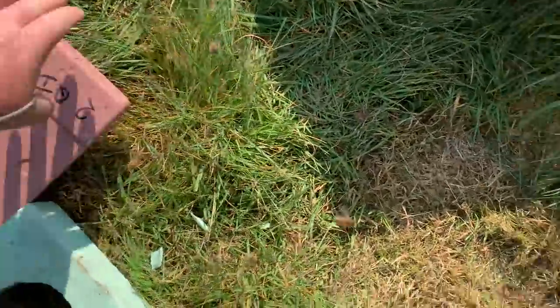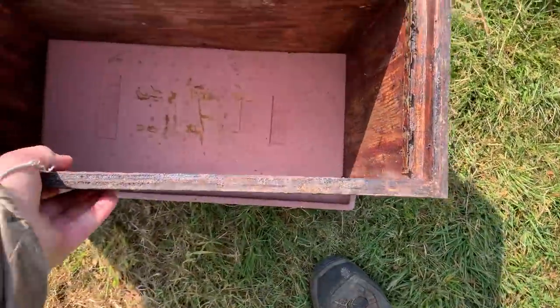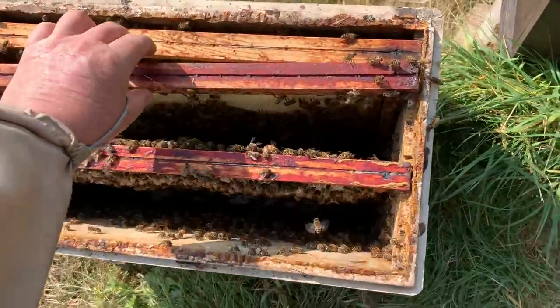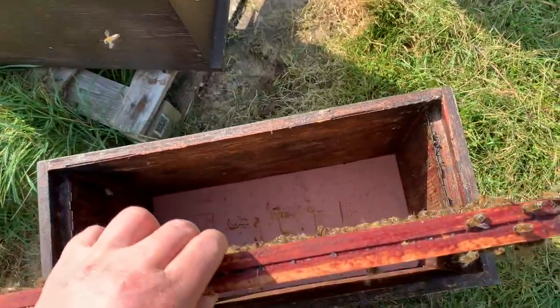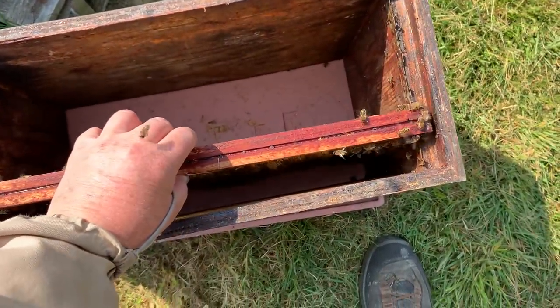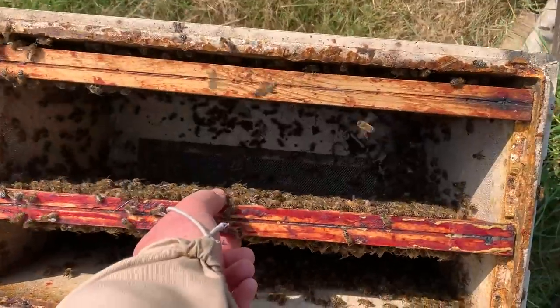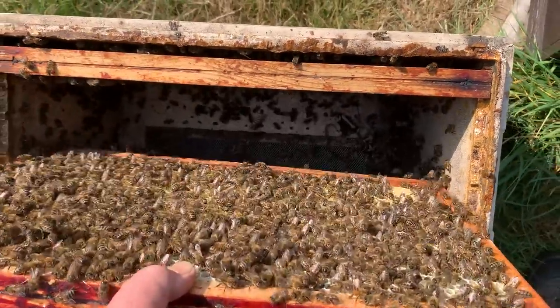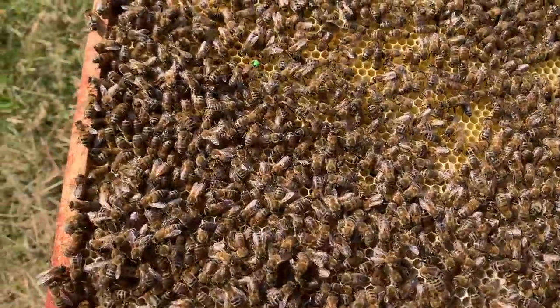Here's a spare box — I'll put that there for now so at least that keeps the bees off the ground. That one goes out of the way because that's going to be up top — one of my finishes in about a week or two. I saw the queen on here; she's a green dot queen. Here she is.